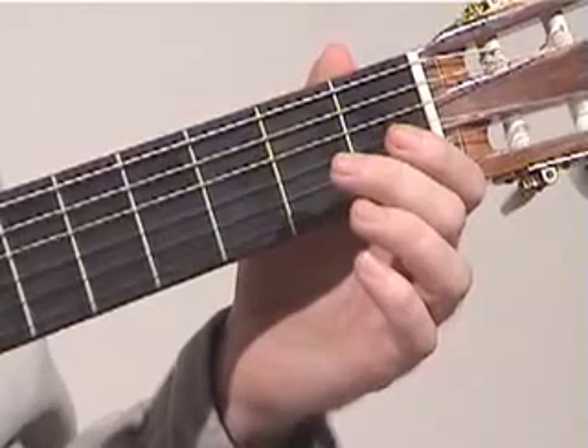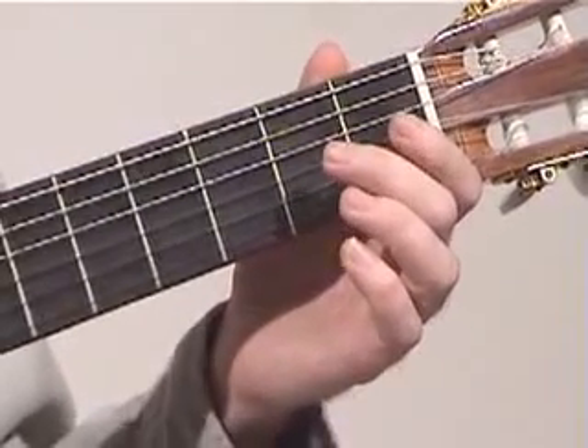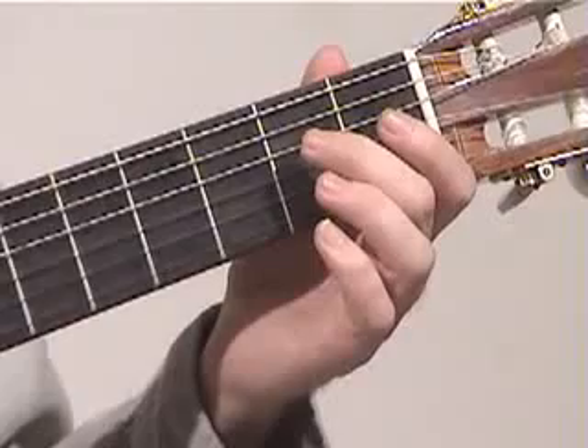Or like Malaguena, if you want to, you can try alternating each time you hit the open E. Now essentially, the melody of the song takes place on the bass notes — that is, on the fifth, fourth, and sixth string.